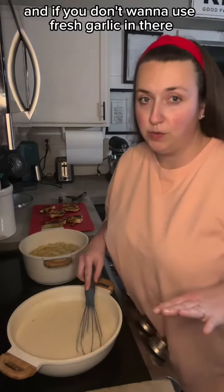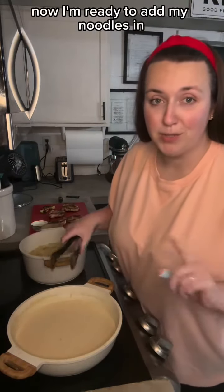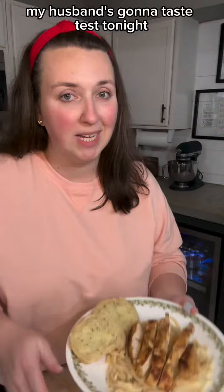And if you don't want to use fresh garlic in there you can just use two tablespoons of minced garlic. My sauce is done, now I'm ready to add my noodles in. Alright, here's what it looks like. My husband's going to taste test tonight — that's what we do.